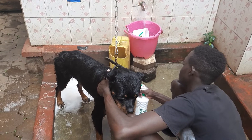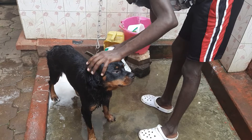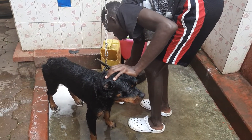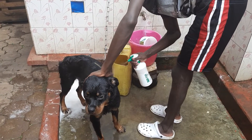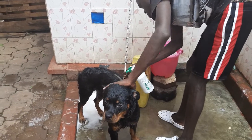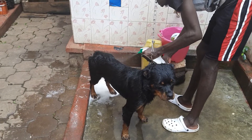You will need to get your PPE. You could probably see that we're doing it without, but it's a routine that we are quite used to. As a beginner, make sure you have your PPE set so that you can spray the dog safely. You need a pair of glasses to avoid the insecticide from entering your eyes, and of course you can use surgical gloves to protect your hands.